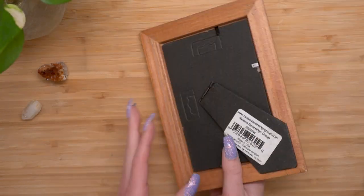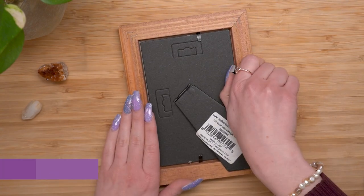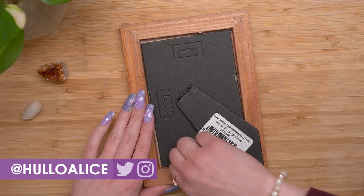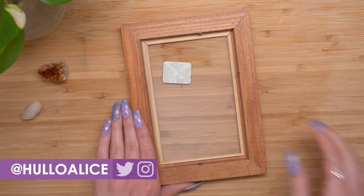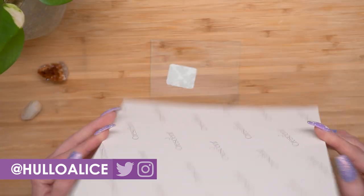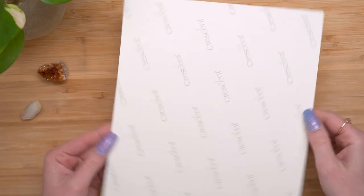I got this frame from Goodwill for like a dollar 29, and I think it might have even been on sale past that. So heck yes. I decided it would be really cool to put some kind of canvas in the center and then paint on top of that — paint the whole thing. So painting the frame and the canvas all with one continuous painting.